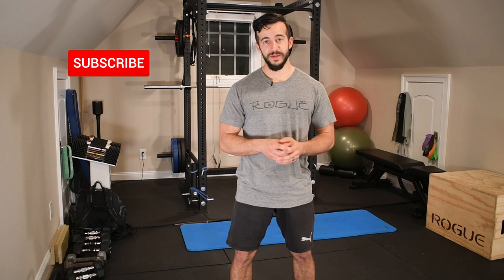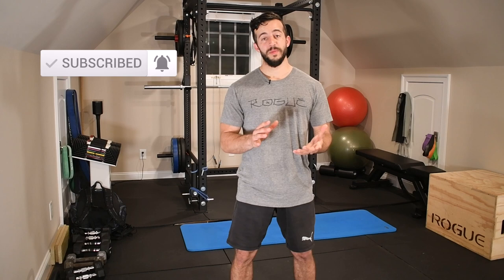Last but not least, if you haven't already, make sure you hit that subscribe button so you don't miss out on future content like this. Every Thursday I'm putting out videos showing you how to resolve aches and pains, prevent injuries, and overall optimize your performance inside the gym and outside of it in your daily life. Welcome to the Stronghold Army — I'll see you guys next week.